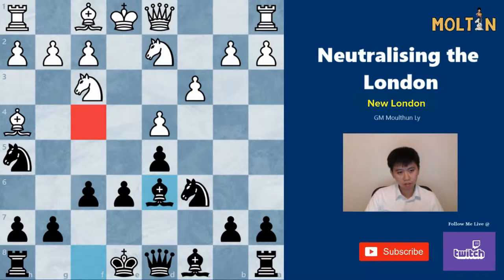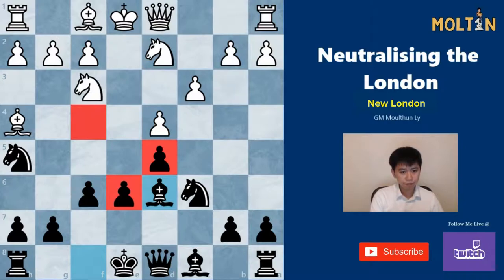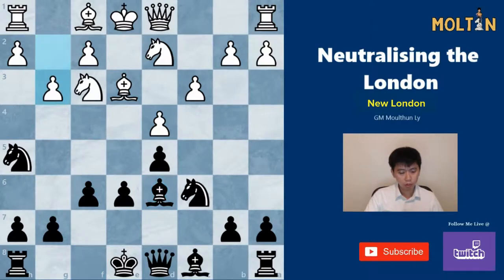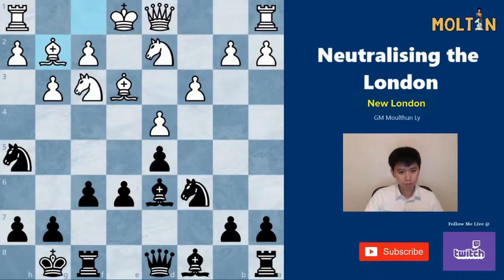The same goes for Bg5: after f6, Bh4, Bd6, we take control over the f4 square. If white ever plays Bg3, we can always take the bishop for the knight and get the bishop pair, or jump our knight into the f4 square. We also have potential for these two central pawns to be quite strong if we ever get e5 into the game. If white retreats to e3 instead, then Bd6 looks to bring the knight into the f4 square. White plays g3 to stop this, black castles, and after Bg2, we play f5 with a dangerous attack already because f4 is coming and it's not easy to stop.